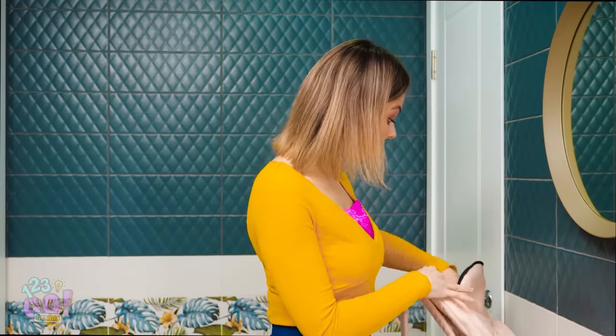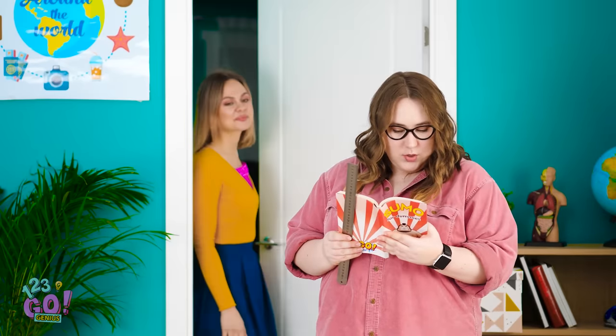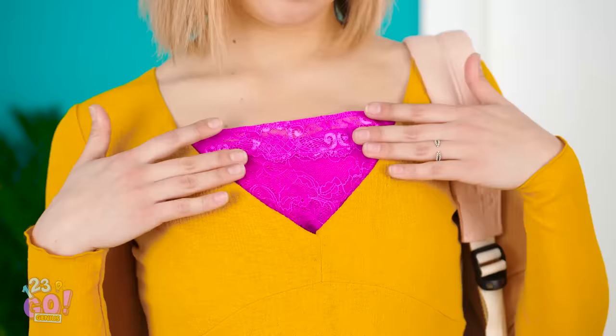Then pull it taut. Hey, that's pretty cute! I'm ready to learn, Miss Applebee! See? No skin here! Way to go, Vicky!